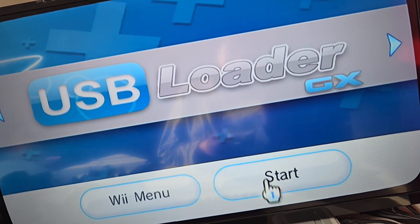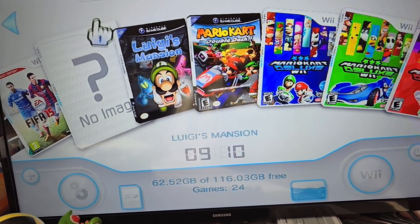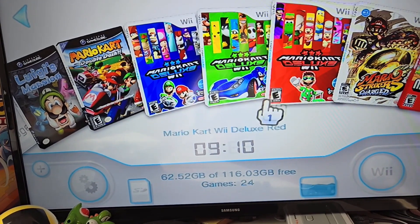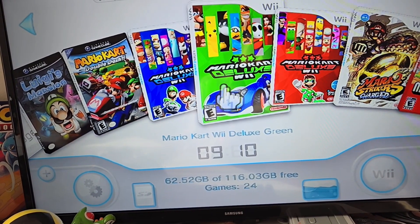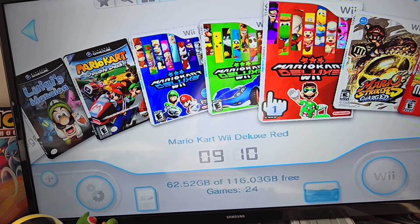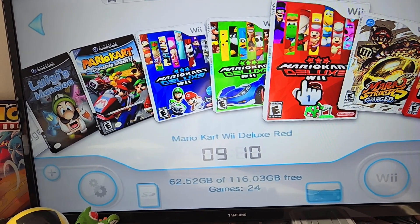Let's go ahead and turn it on. Now that we're in, we have some Wii games here. This is Guitar Hero, but I haven't put the cover photo in yet. Here's the green version and the red version of Mario Kart Wii Deluxe — the green version adds characters from different games like Pikachu, Crash Bandicoot, and Sonic. The red version just gives skins for the main characters, like a Waluigi vampire or Mario as Dr. Mario.